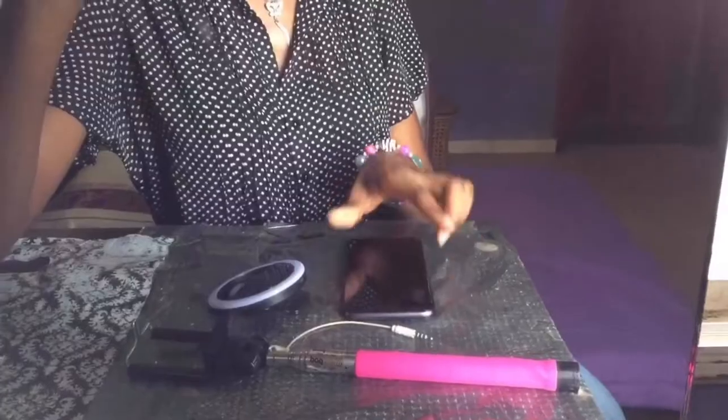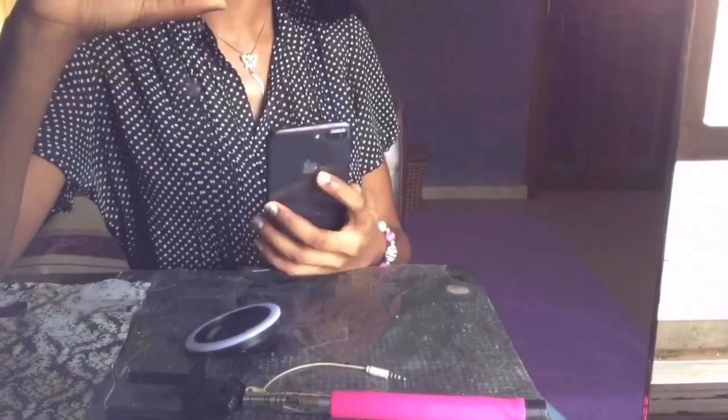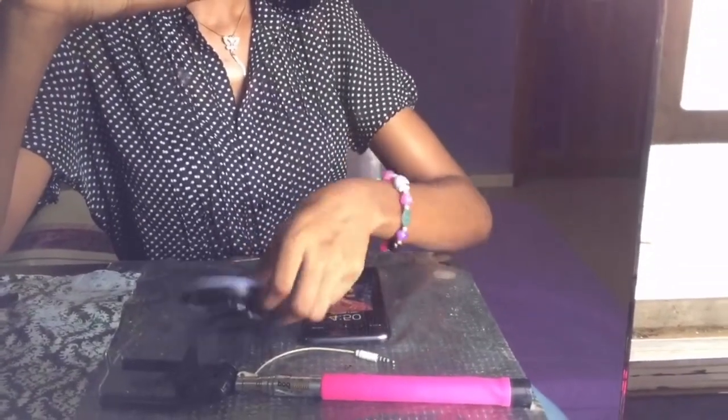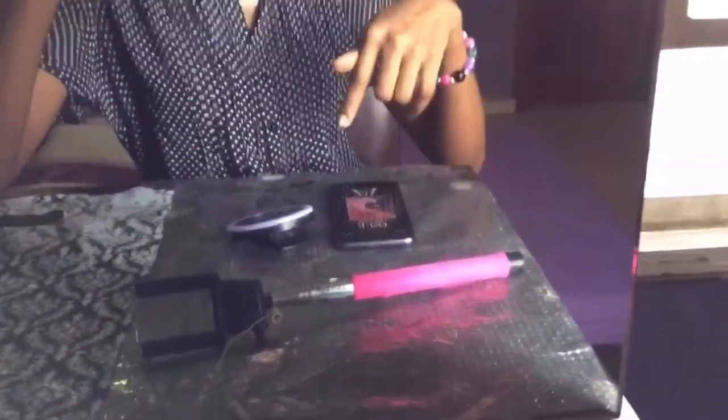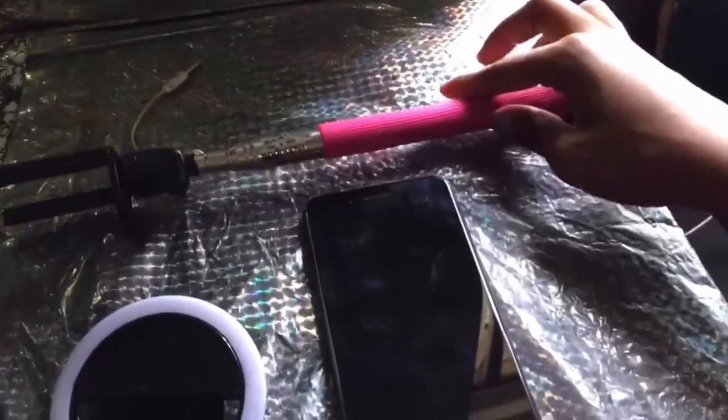This is not one of those videos where I say the same thing in five ways. I'm going to go straight to the point because in Nigeria there's no time to waste. These are the items I use to film mostly: my iPhone 8 Plus, my selfie ring light, and my monopod. I'm currently filming this with my iPhone 6, and I'm going to show you that you can use whatever gadgets you have to achieve great content.